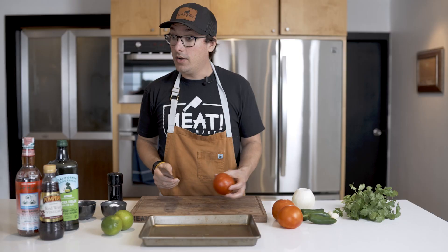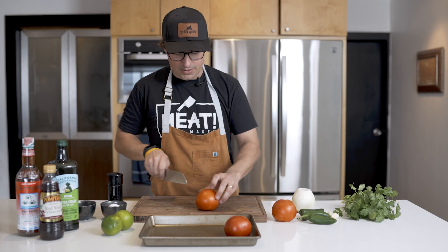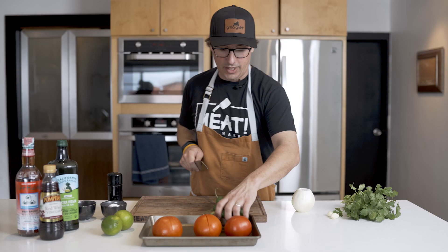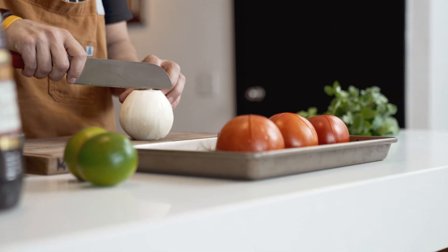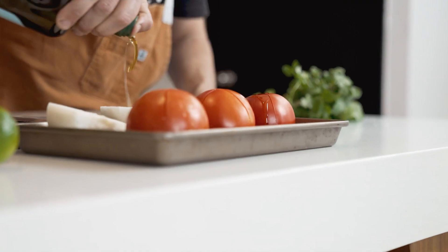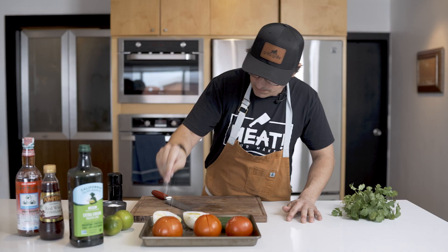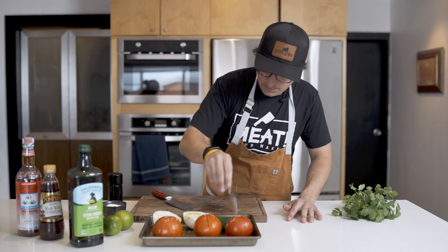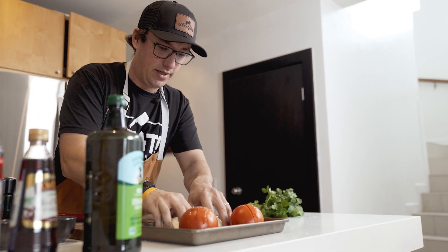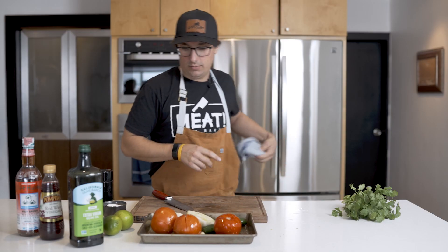Now we get ready for the grill. We're going to score our tomatoes just a little bit, put our jalapenos on whole, our garlic on whole, and cut our onion in half. A little bit of olive oil all over everything, a little salt, a little pepper — just mix to get that olive oil coated on everything. All right, we're ready for the grill.